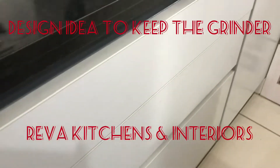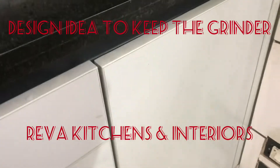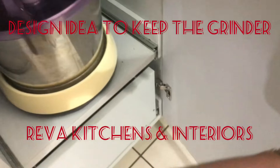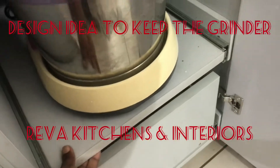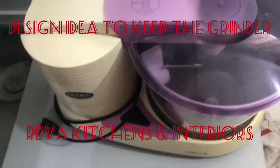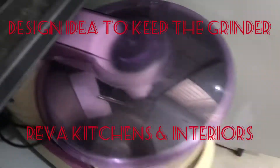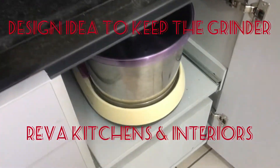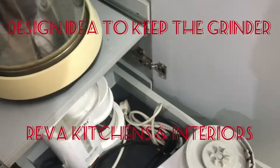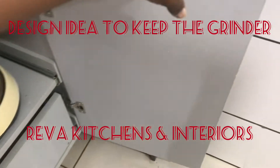Good evening friends, welcome to Reva Kitchens and Interiors YouTube channel. This is an idea to keep the grinder and the mixi when the space is very constrained. It's a great idea to keep the grinder here without occupying the counter space. We can clean, we can operate everything from here itself. We can keep the mixi here too — while operating, we can take it out and then place it back.